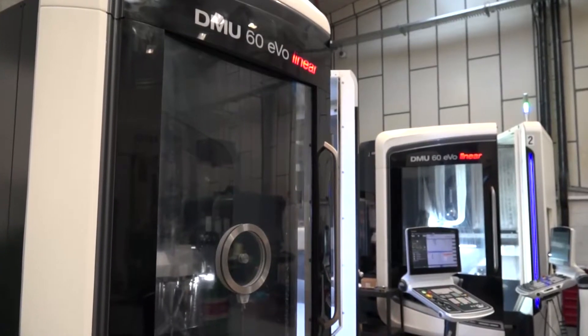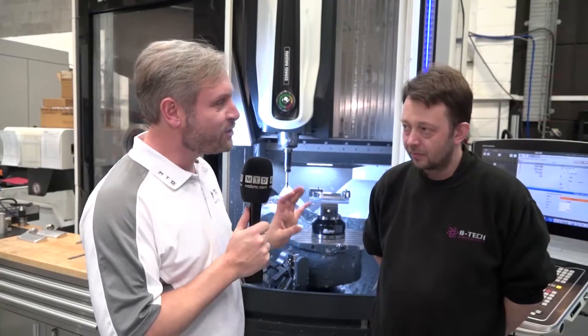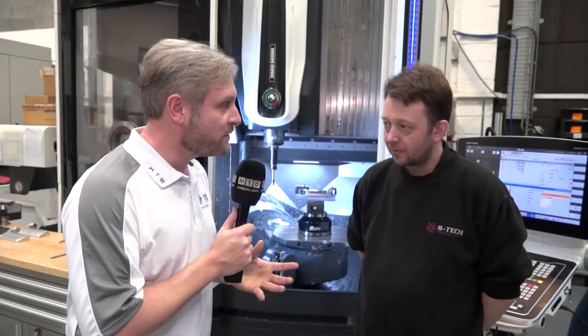We're at BTEC Engineering in Bracknell and they're huge fans of DMG Mori. They've got a load of machines and they've recently invested in these DMU60 EVO Linears. Now, Jason, we've been trying to get a hold of you and have a chat with you, but you love the machines so much it's been hard to drag you away. Tell me a bit about the machine and why you like them so much.